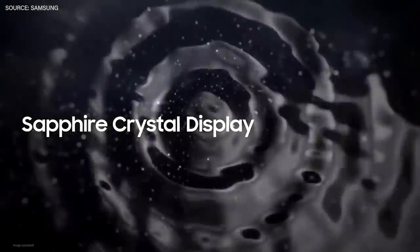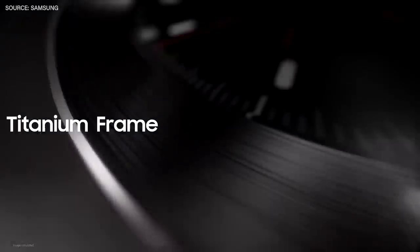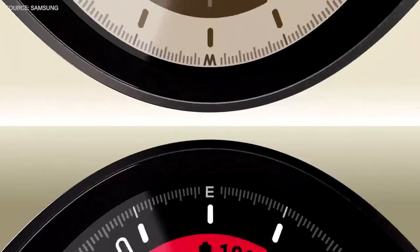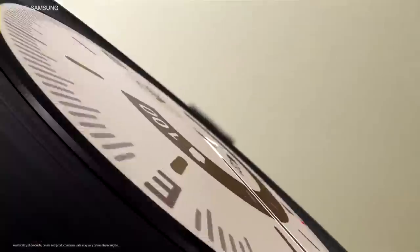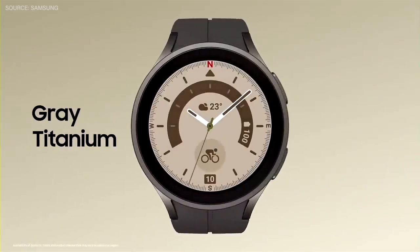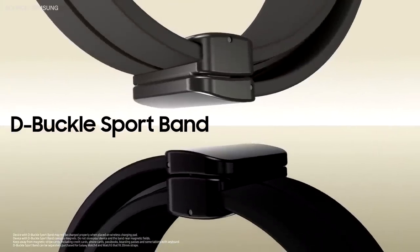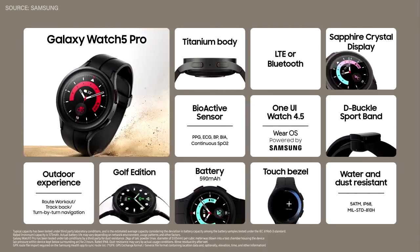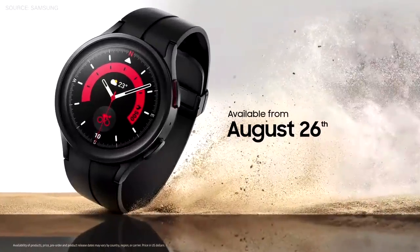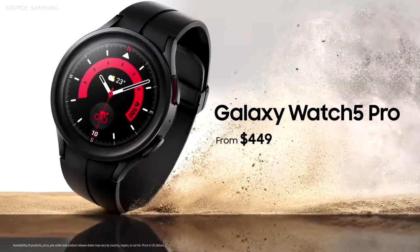With its sapphire crystal display — two times harder than the display of Galaxy Watch 4 — and its strong titanium frame providing additional protection, Galaxy Watch 5 Pro comes in two sophisticated colours: black titanium and grey titanium. Depending on the occasion, the new debuckle band can work with a stylish or sporty look. The Galaxy Watch 5 Pro will be available on August 26th from $449.